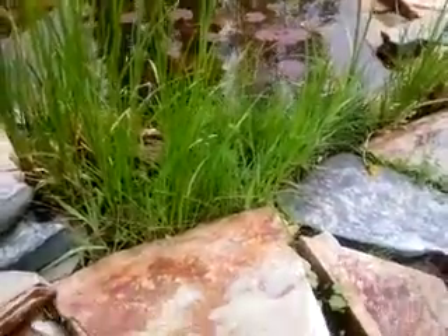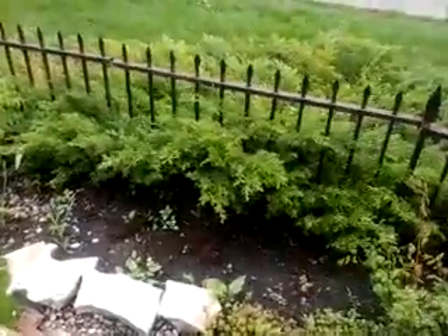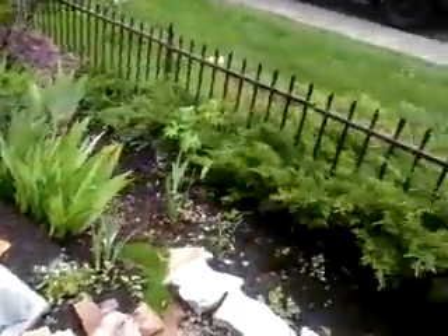So this pond drains out into the landscape, runs across here and drains out into the landscape. It passively irrigates the landscape and you can see it's really looking good — very comfortable and a nice spot.